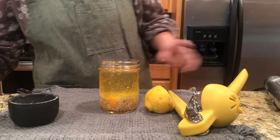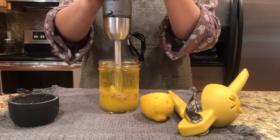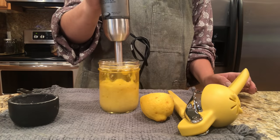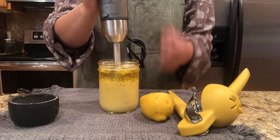Make sure you use a wide mouth jar. Turn on the hand blender and leave it at the bottom for about 15 seconds, then slowly move the blender up and down until you get all the oil incorporated into your mayonnaise.